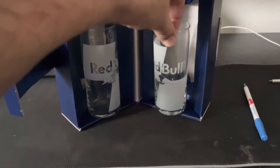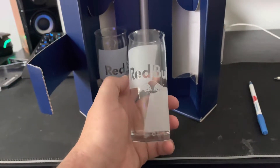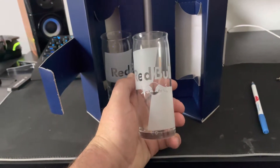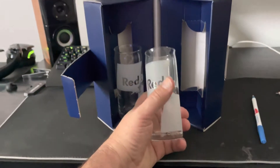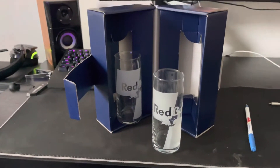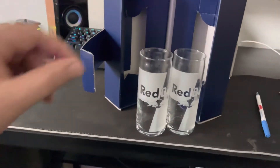They look pretty nice — they feel like glass, of course. I'm probably just going to have these as decorative; I probably won't drink out of these. I just bought them because I thought they were cool. I'm not sure if I'm going to keep them in the box and put them up there. I gotta get some energy drink cans and I'm gonna put them right with it. That's what it looks like, guys.